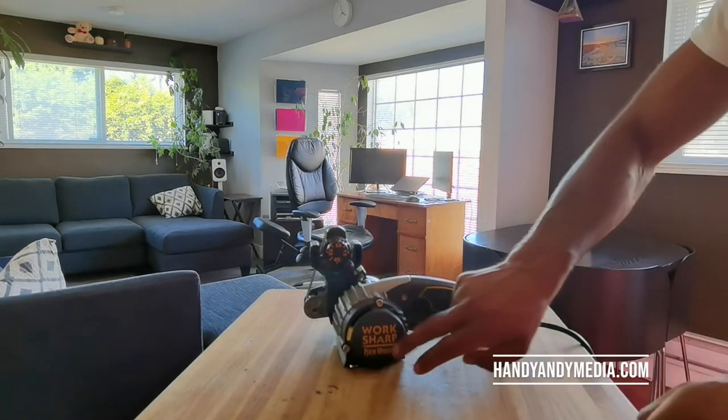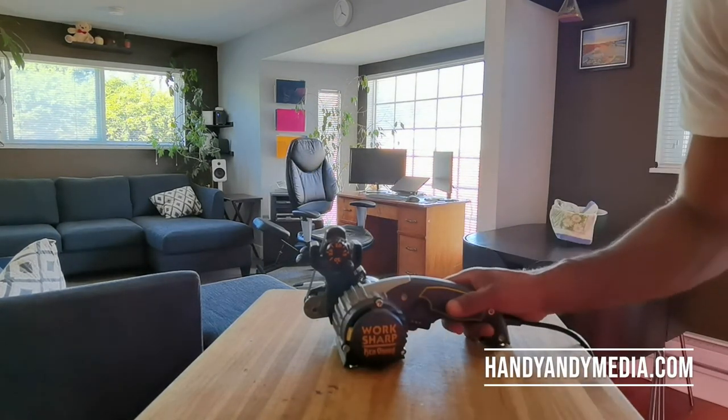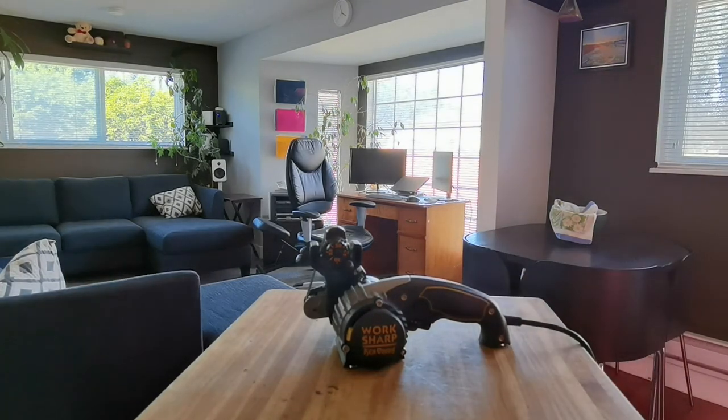Trust me, if you want a sharp knife in the kitchen you've got to check this out — the Work Sharp Kenyon Edition tool sharpener. I'll leave a link if you're interested in one of these.